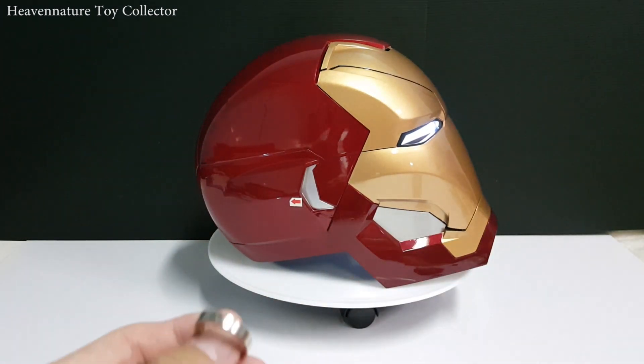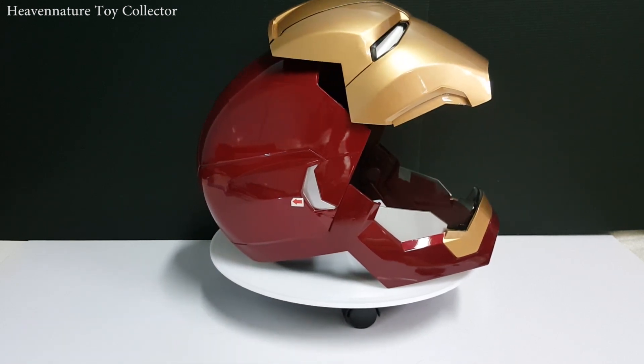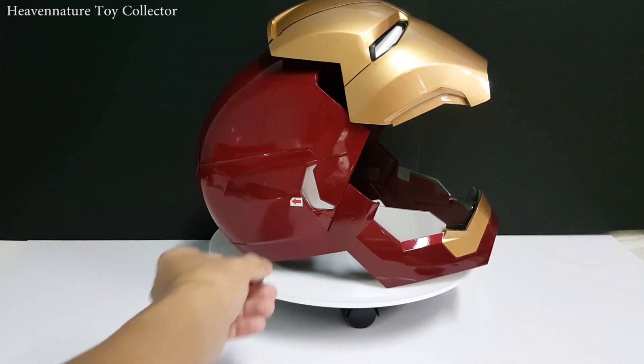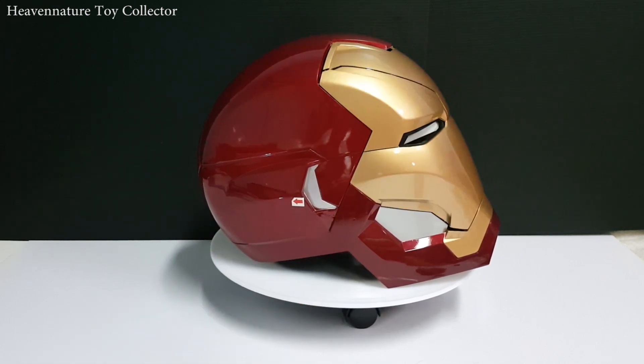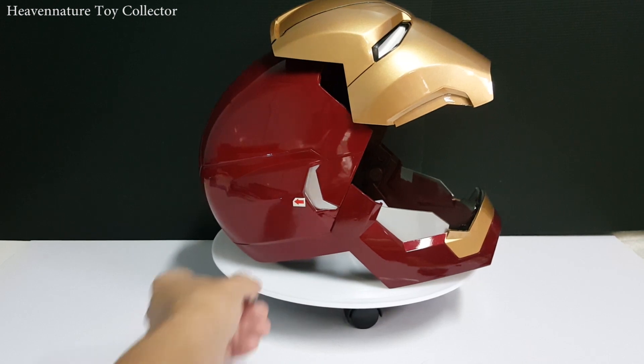Now let's go to the magnetic ring function. When I press the ring against the helmet, it responds to the sensitivity and the faceplate will open or close.